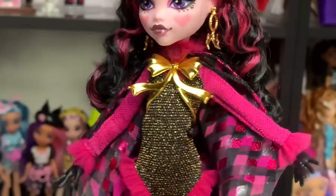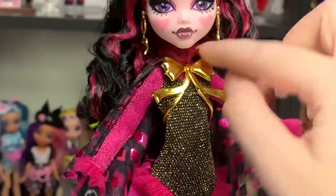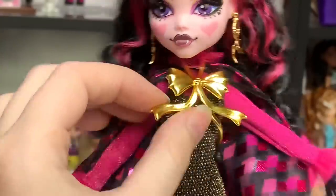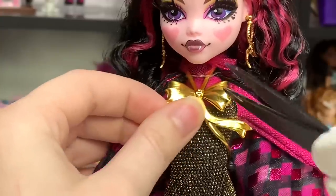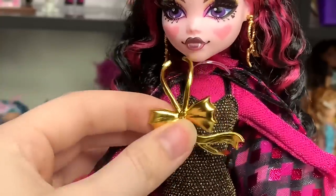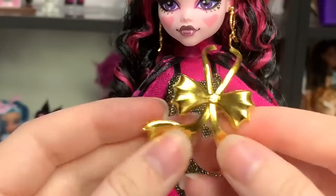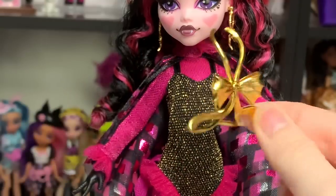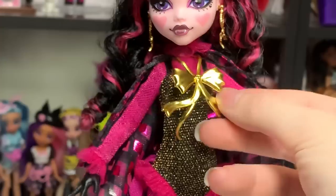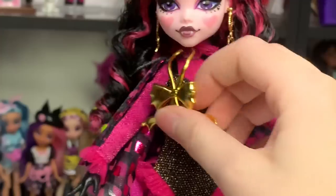I like to honestly show what your doll could potentially look like when you get it, rather than perfecting it before the review. Now she has a little tie necklace — it's also plated, with a bow, a little rib piece, and a neck piece. It was rubber-banded on, so I'll cut that off. There's another rubber band up here too — careful not to cut the tulle.